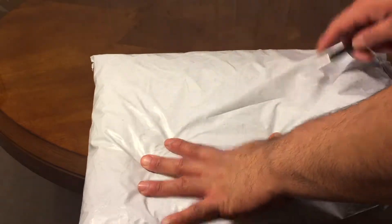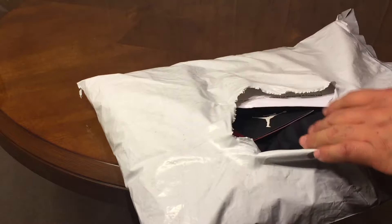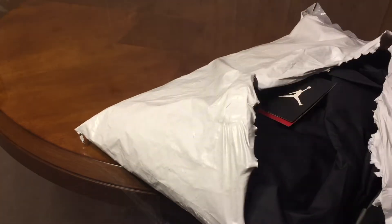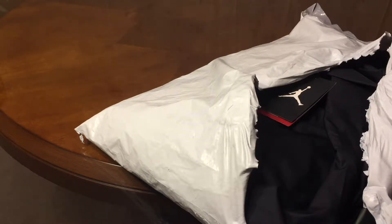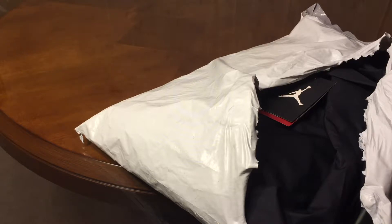I believe these are Jordan's — Jordan coaches. So I got both of these for $60.